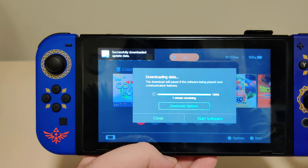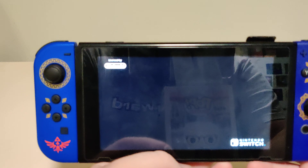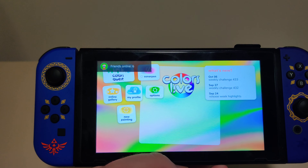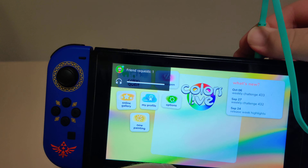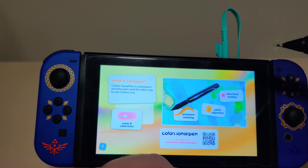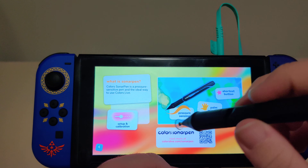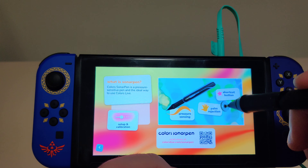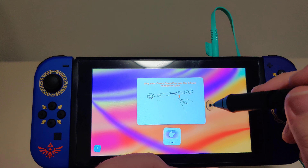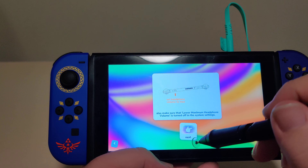Download's almost done. Let's boot up this game and see what it's like. Colors Live — this game's touchscreen compatible. Let's plug this pen in and see how that works. So we got this Sonar Pen. What is a sonar pen? Setup and calibration: pressure sensing, palm rejection, shortcut button. Plug it into the headphone jack and set the headphone volume to the max. That's done — and next.